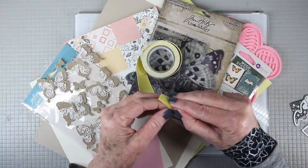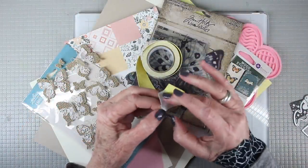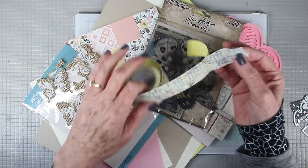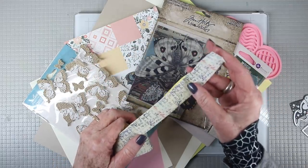You'll also receive a roll of the Tim Holtz linen tape and this is the ledger pattern and it has that adhesive backing so when you peel it apart you can easily stick this on to your projects.